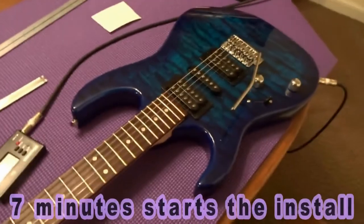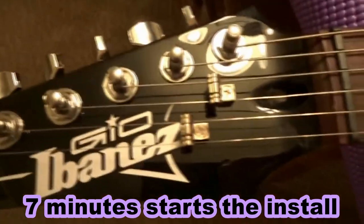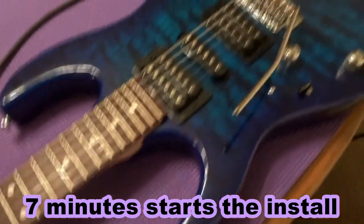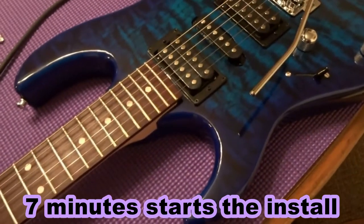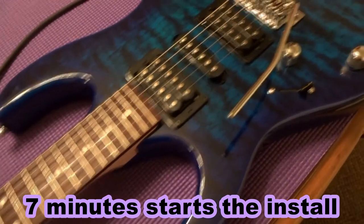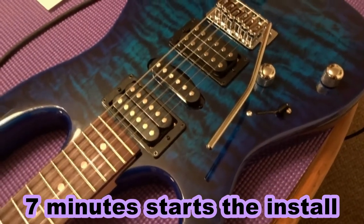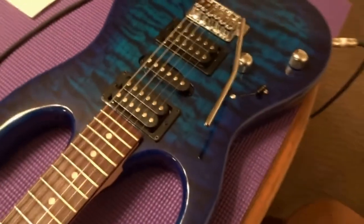Today I tried to float my trem with new spring trees and it was better but it wasn't staying in tune. I started thinking about how Eddie Van Halen used a vintage six-screw tremolo, and then I thought about Steve Vai too. So I did some research and found that Steve uses a trem stabilizer.